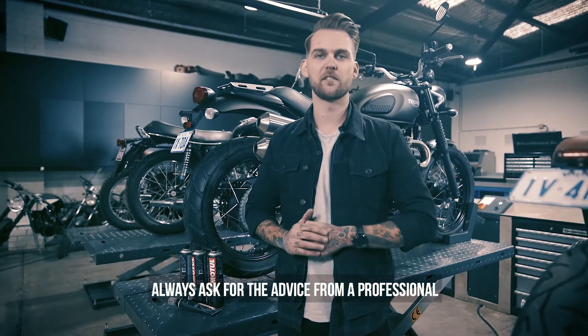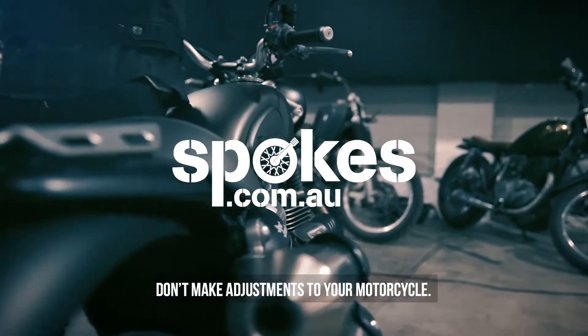As always, maintain the machine, and remember — always ask the advice of a professional, and if you're unsure, don't make adjustments to your motorcycle.